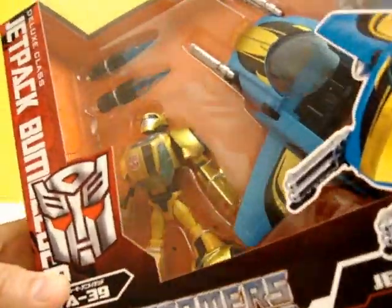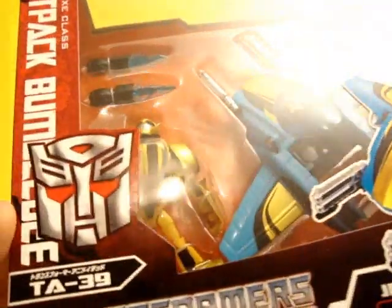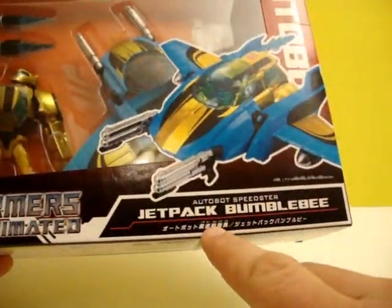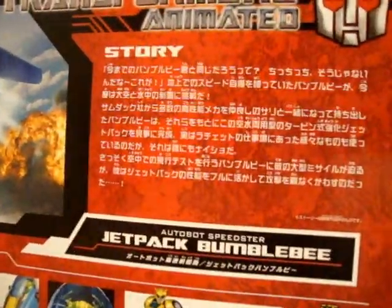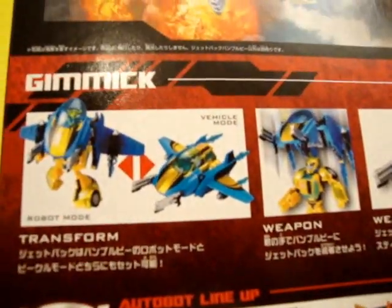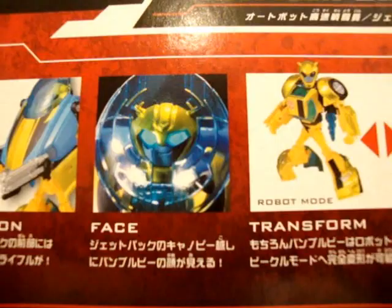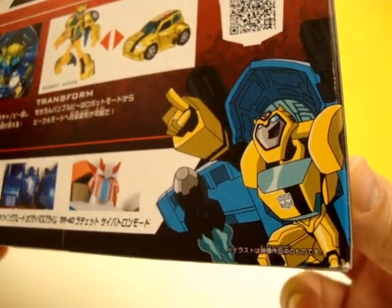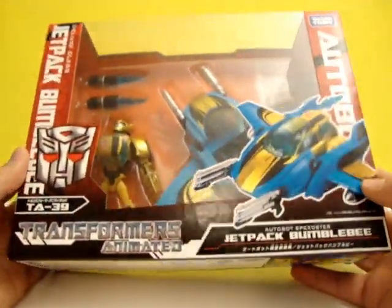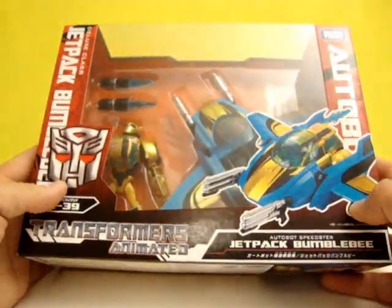Bumblebee comes packed in his robot mode. He's very gold — almost a gold bug-ish — and he's got his crazy looking jetpack with some thrusters. It says 'Autobot Speedster.' On the back there's a story which I can't read, and his gimmick is transform. There's a nice little artwork here of Hydro Dive — or whatever this guy is called — but I'm gonna get this guy open. I'll probably get another one just to leave in the box because I do like the Takara boxes; they're quite nice.